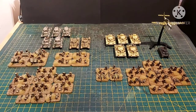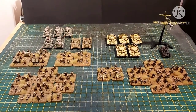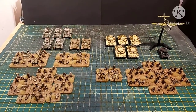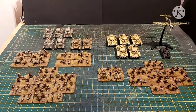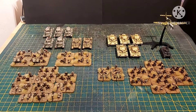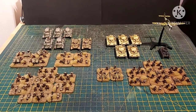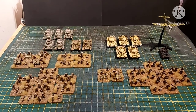We have some British 8th Army on the left and some German Africa Corps on the right. Please ignore the 38T — that is a special request from the client, we'll talk about that in a sec. The interesting thing about this commission is that even though it is for Flames of War, every miniature is from a different or alternative manufacturer.